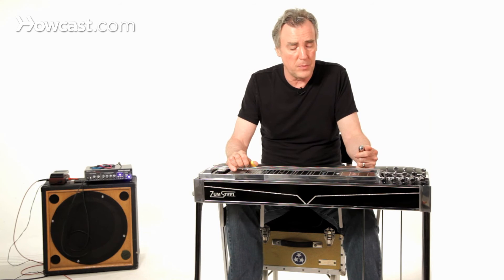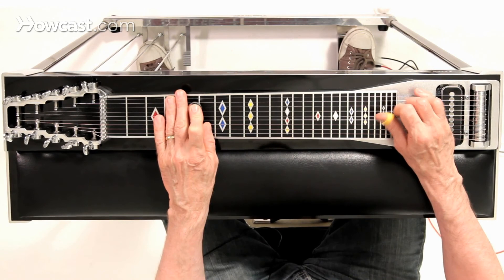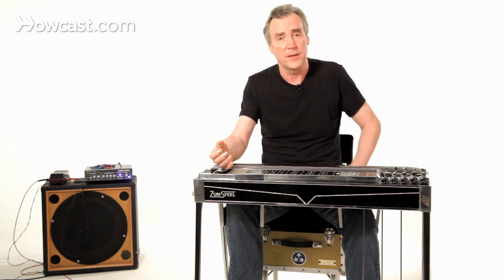That's what your A and B pedals do. They give you together the fourth of whatever the root is that you're on. So if you're in the G fret, the fourth is going to be C. If you're in A, the fourth is going to be D. If you're in C, the fourth is going to be F. And so on and so forth. That's it for the A and B's.